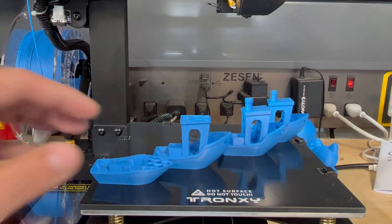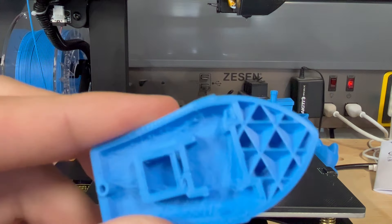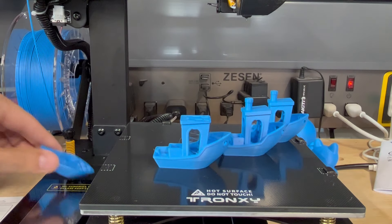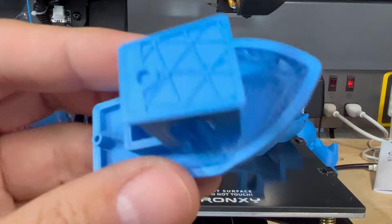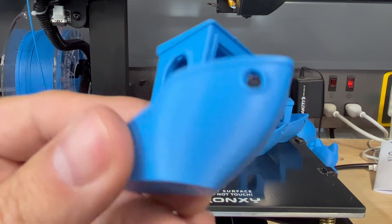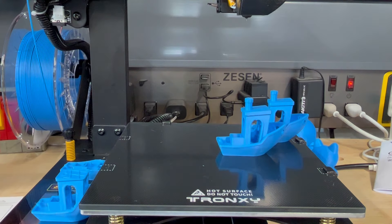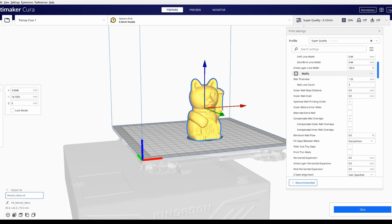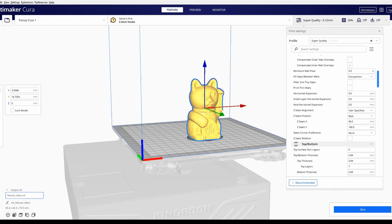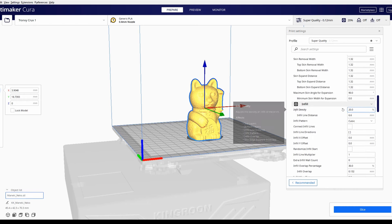I started out with these Benchys. As you can see, I kind of stopped them — they're just not looking that great. I did some fine tuning on the Cura profile and it's still not that great. After looking at that direct drive, especially the retraction, 8mm is just too much for a direct drive. So I kept on bringing down the retraction.